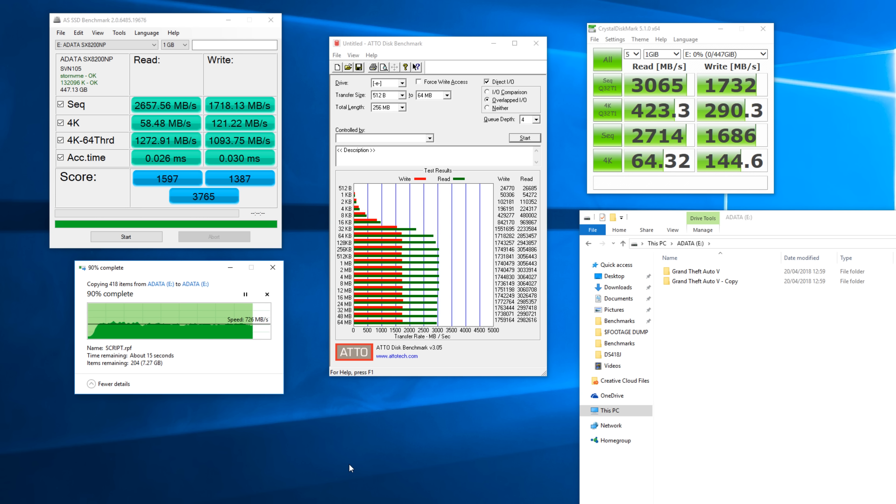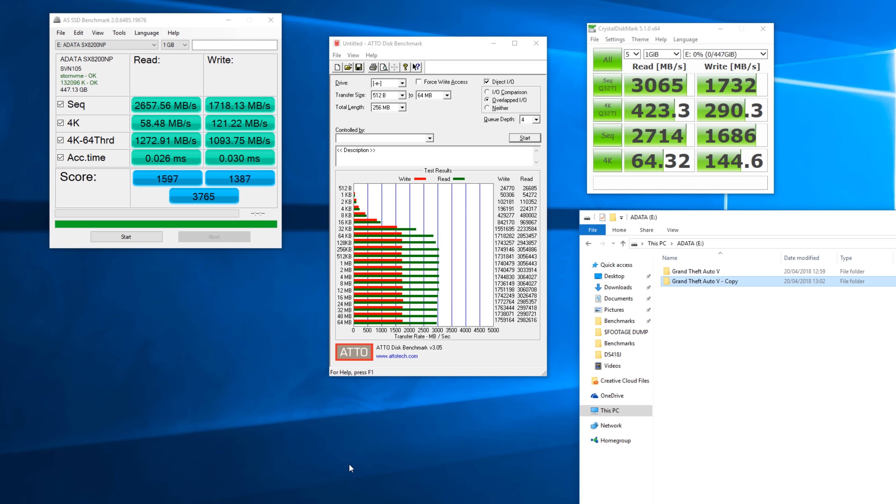Looking at the GTA copy test in the corner, you can see it's almost done. It's running at an average of about 750 megabytes per second, and when I wasn't recording it was actually running over 800 megabytes per second. This makes it really impressive, especially in what's essentially a torture test for both reads and writes simultaneously.